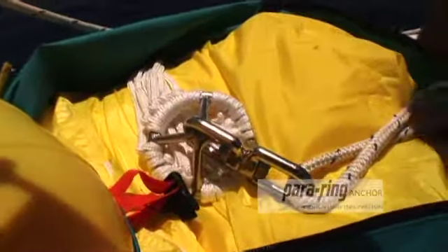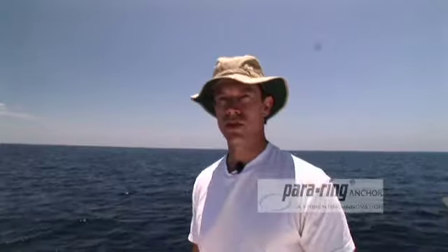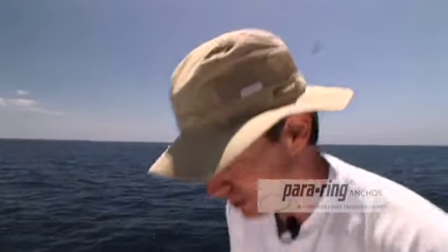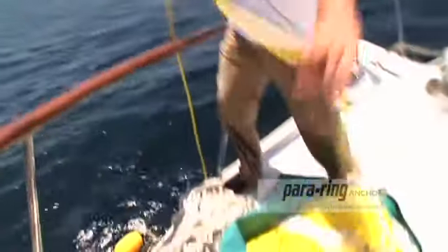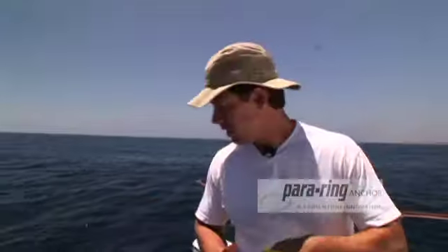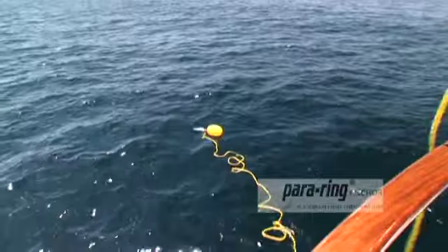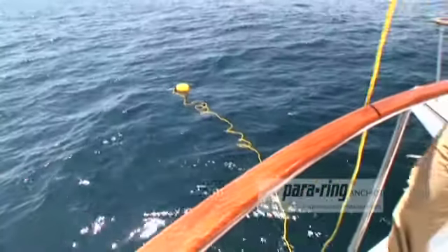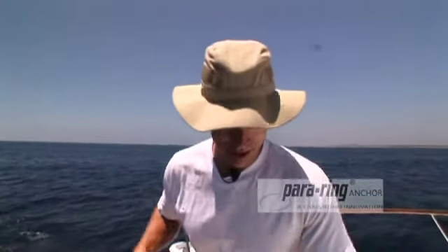Before deploying a parachute anchor, always make sure you have good communication with the helmsperson. I'm going to signal to go in reverse — you can say it verbally or use hand signals, because in high winds you won't hear the person at the helm. The first thing I throw overboard is a polyform commercial float. These are excellent floats for trip lines, and the trip line is a line that allows us to recover the parachute when we're done. I want to make sure the boat is moving away from the trip line before I drop the parachute into the water.